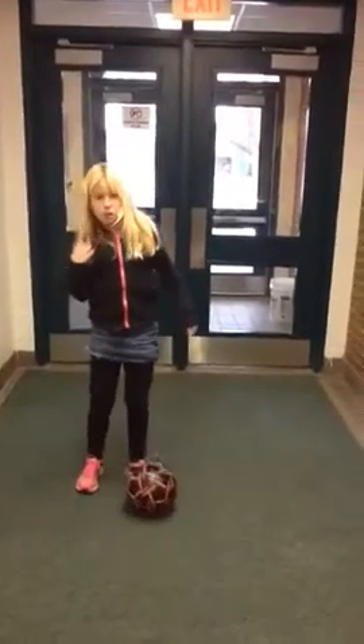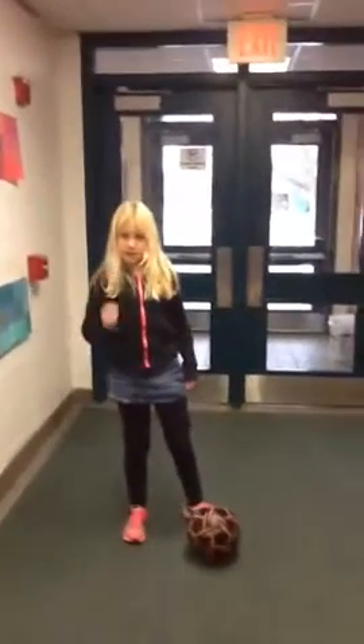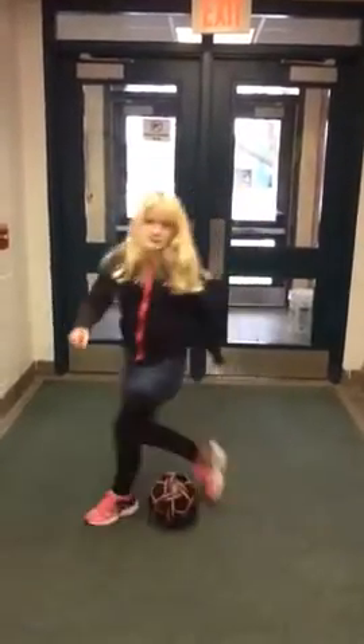And then the step over — there's two kinds. You can do one of these: you start like that, you go like this, like this.